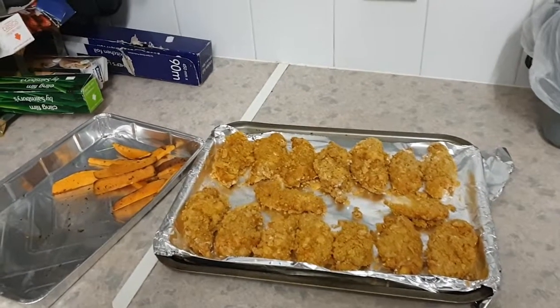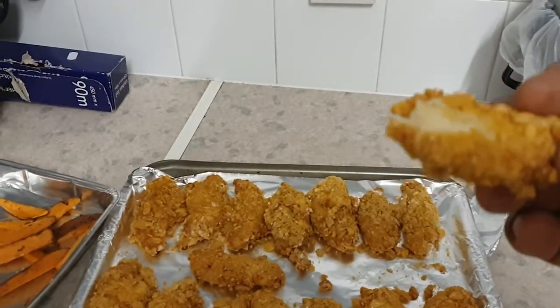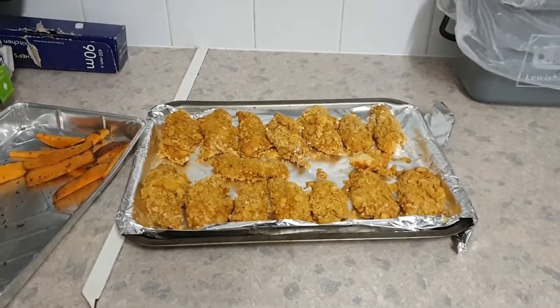All cooked — look amazing! I've also done some sweet potato fries to go with it. I've just had a little bite and the chicken is very nice and succulent. I'm going to pour a little bit of honey on top — my own preference — and yeah, there we go!